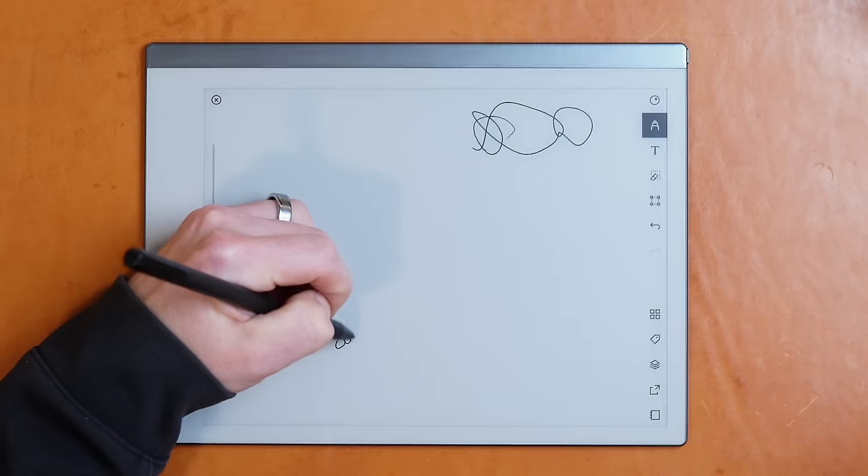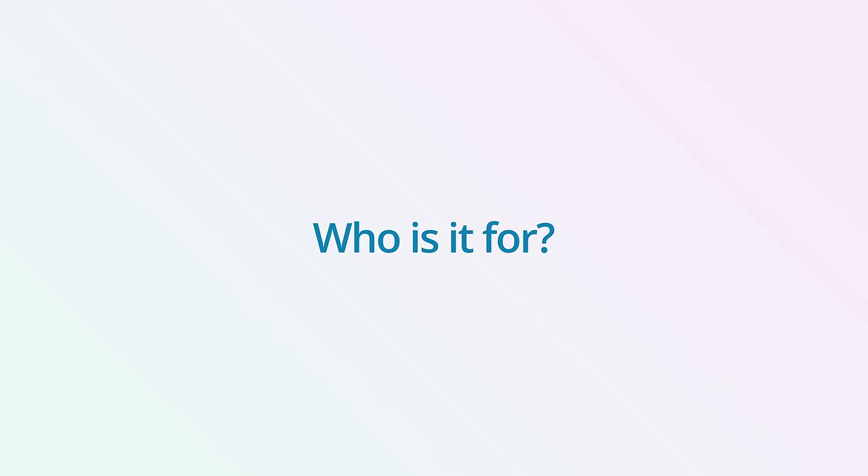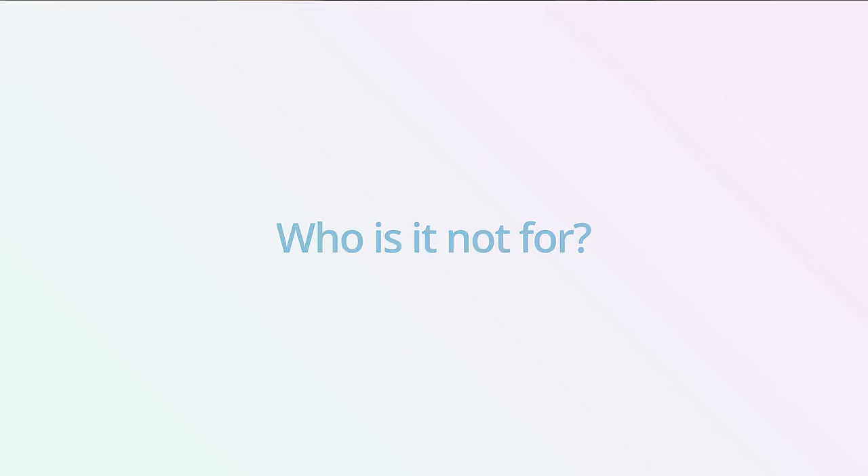Who is this device for? It's especially good for those who want one device they can always have with them — the perfect size to carry throughout the day for people who are on the go. It's also excellent for anyone who currently uses a paper planner and is looking for something similar in e-ink form. Who is it not for? I don't think it's great for artists who need a large working space, or for those who need color — if you're a big comic book reader, one of the color Boox devices is probably a better fit.